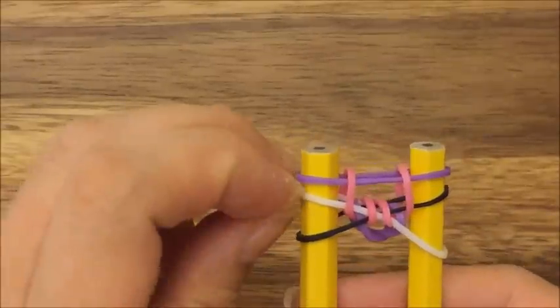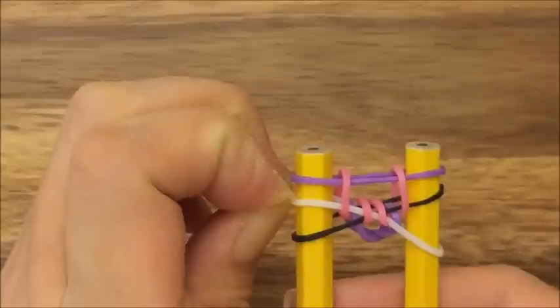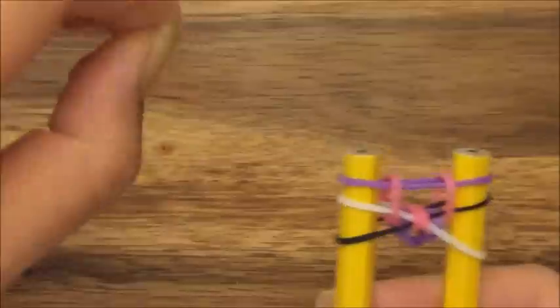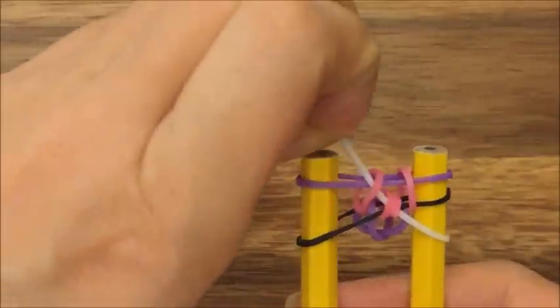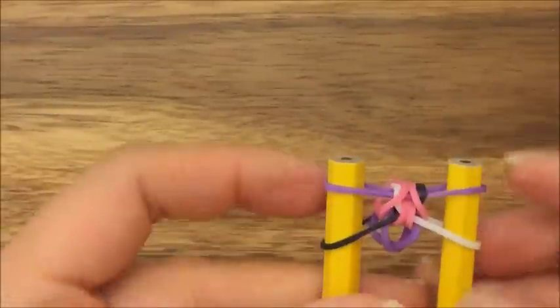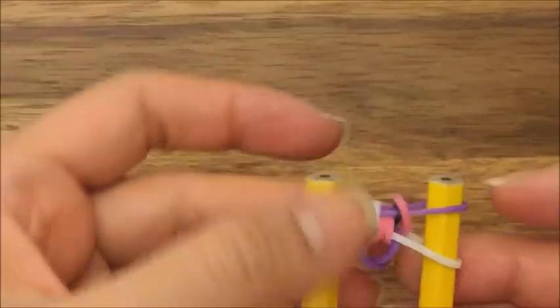Now you take your white band — it should be your middle band over here — and pull it up and over. And then this middle band, which is your black band, pull it up and over. And that's what you should have.